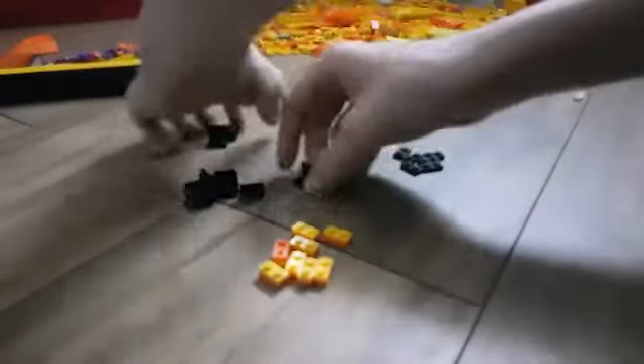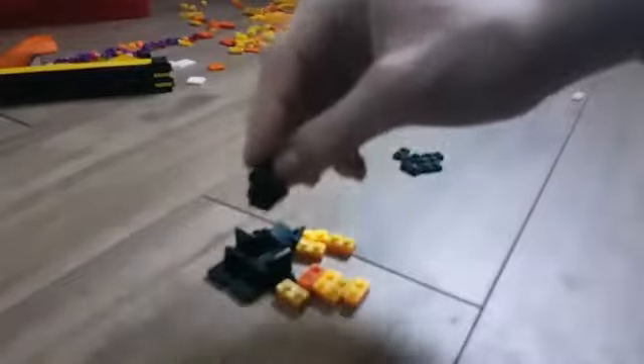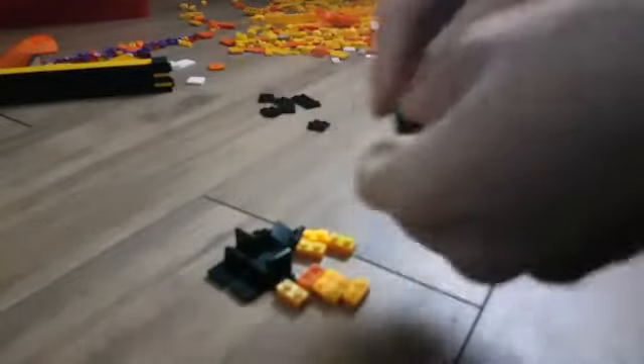Then you're going to want to grab all of those hinge things I was talking about earlier — with the studs facing upwards. You're going to want to put one of the things that you've made earlier on top of this, on top of it. Just do this with all of them until you've used all of them up and you haven't got any more.